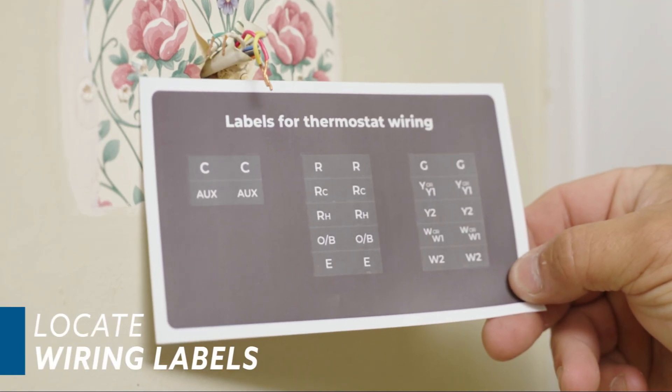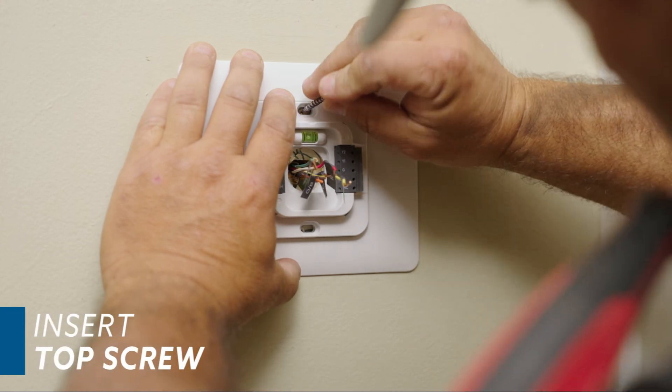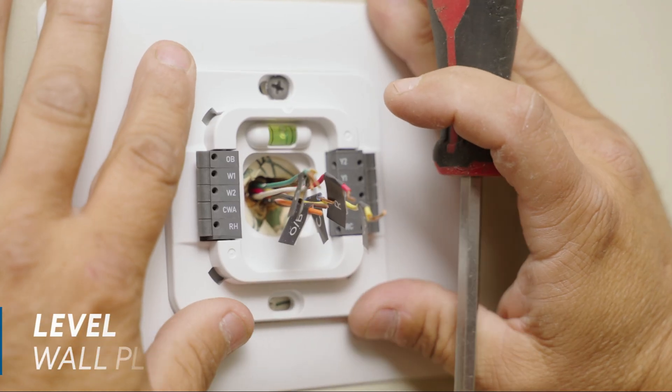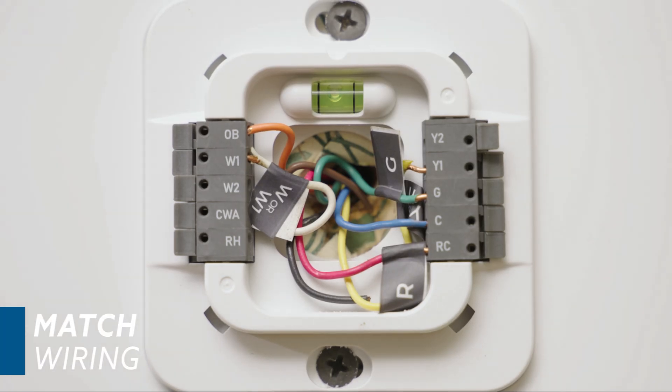Locate the wiring labels and begin labeling each wire. Pull the labeled wires through the hole in the middle of the backplate. Insert the top screw and make sure the plate is level, then finish mounting the plate with the second screw. Now match the wiring into the corresponding terminals.